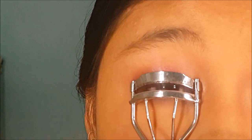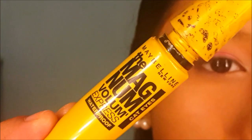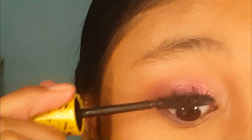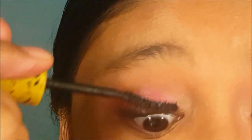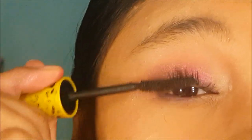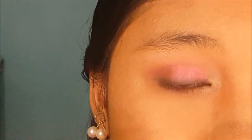Now I'm going to curl my lashes and apply mascara. I'm using this Maybelline mascara to coat my lashes from the bottom, wriggling upwards. Then I'm going to add a little bit of mascara at my lower lash line as well.